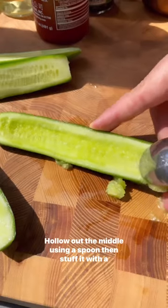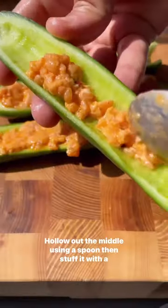Grab yourself some Persian cucumbers, hollow out the middle using a spoon, then stuff it with the spicy salmon mixture.